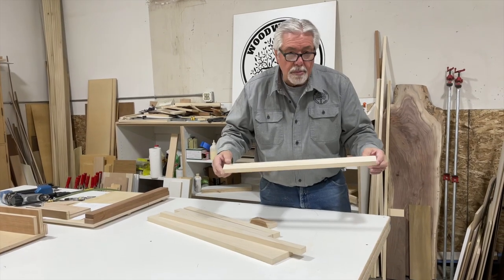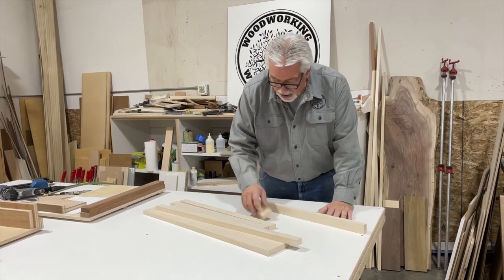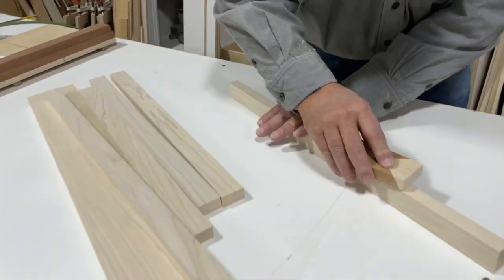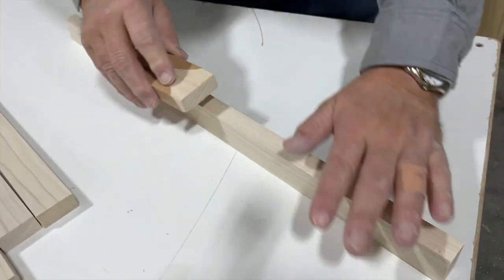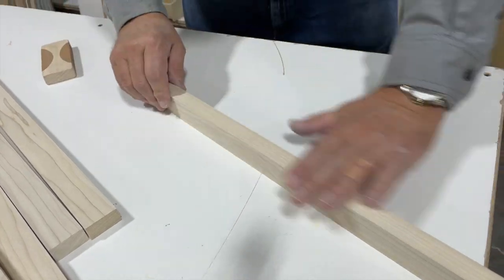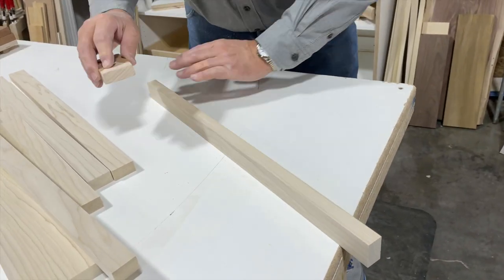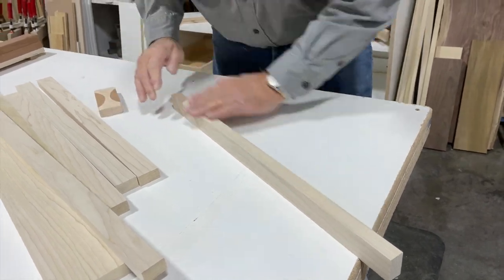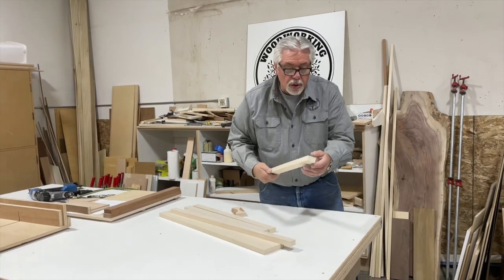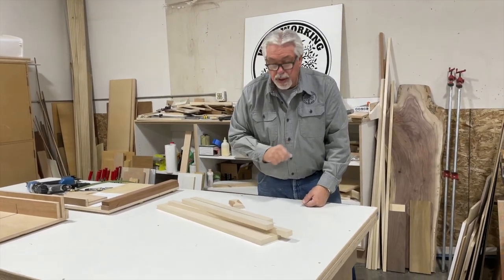I sanded my edges of my face frame on my edge sander. If you don't have an edge sander, just a good block with a piece of sandpaper works great to take off your saw blade marks. Let's drill the holes on our Kreg boring machine and we'll put the face frame together.